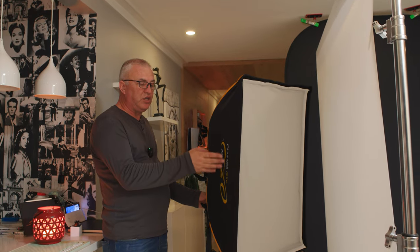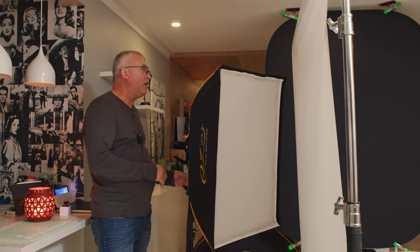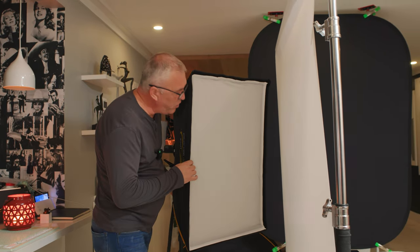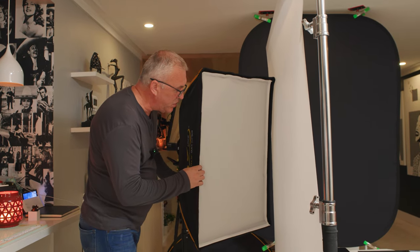I have a 24 by 36 inch quick softbox with an 80 to 100 on it. I've positioned the softbox with one edge right against the Translume material and angled it in.